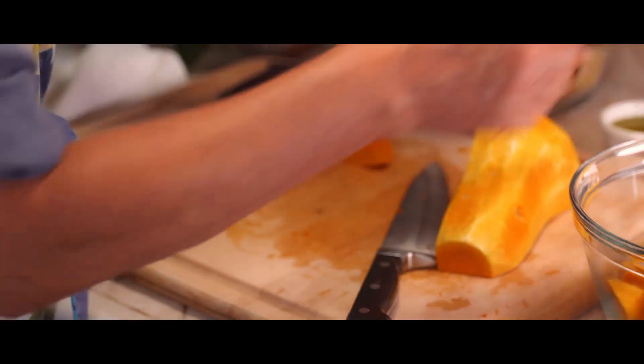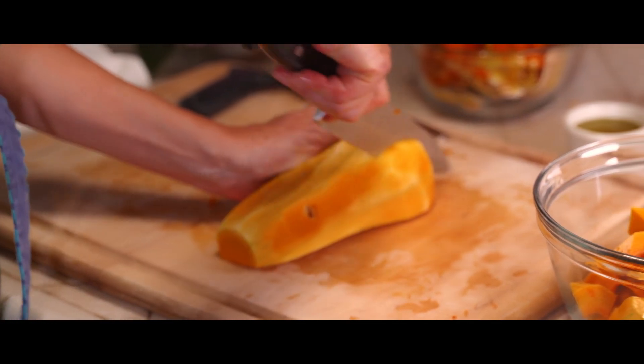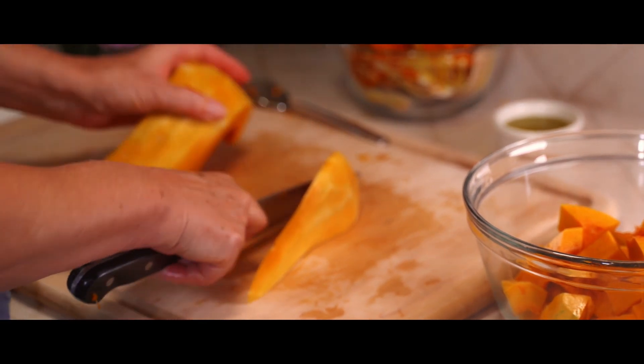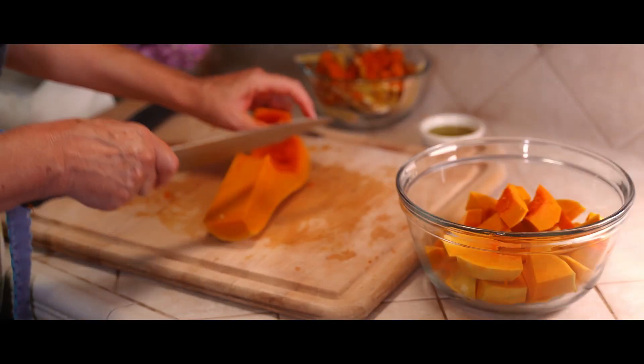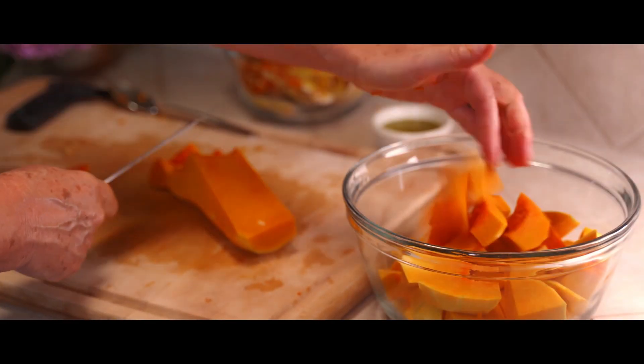This is kind of a large squash — it'll make a good size pot of soup. It'll easily feed a family of anywhere from four to six people, but there's only two of us, so one of my neighbors might get lucky or I can freeze it.